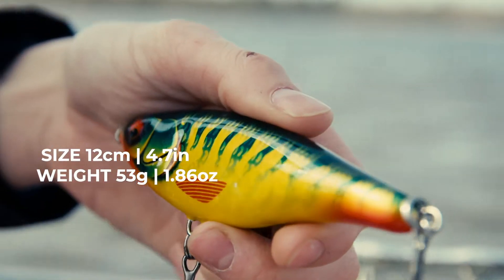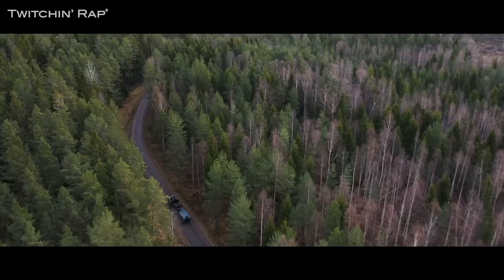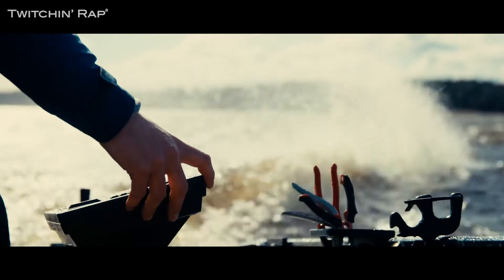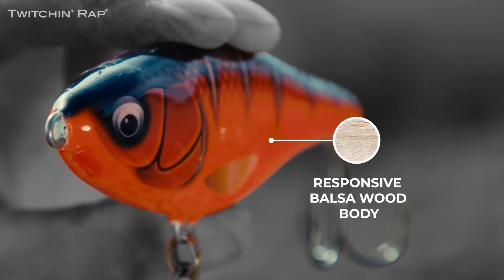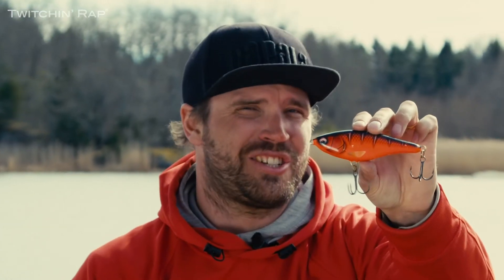This is the new Rapala Twitching Rap. The Rapala Twitching Rap is, in my opinion, a perfect size lure. But most important, it's easy to fish and fish-catching.